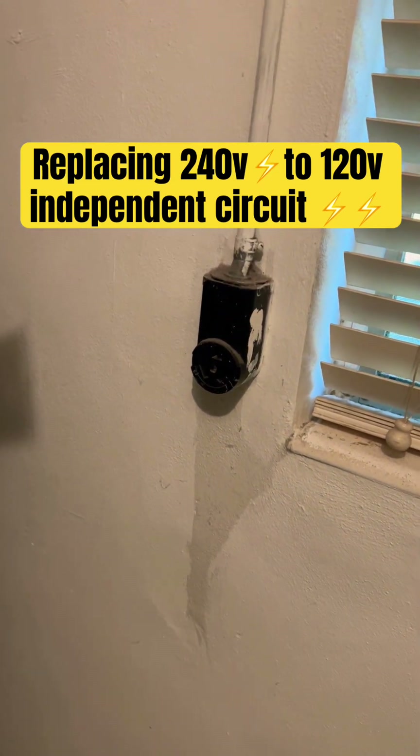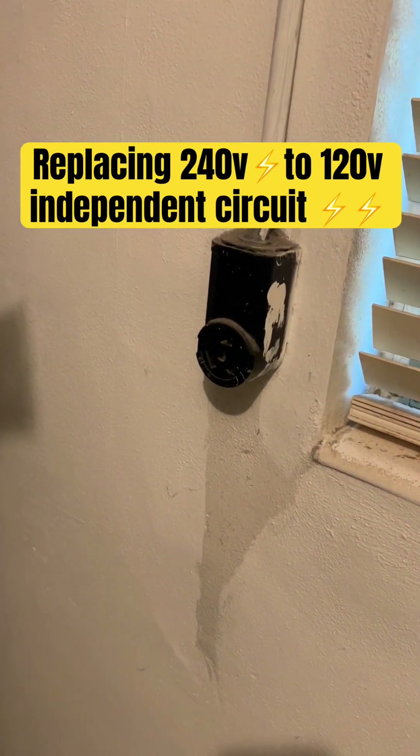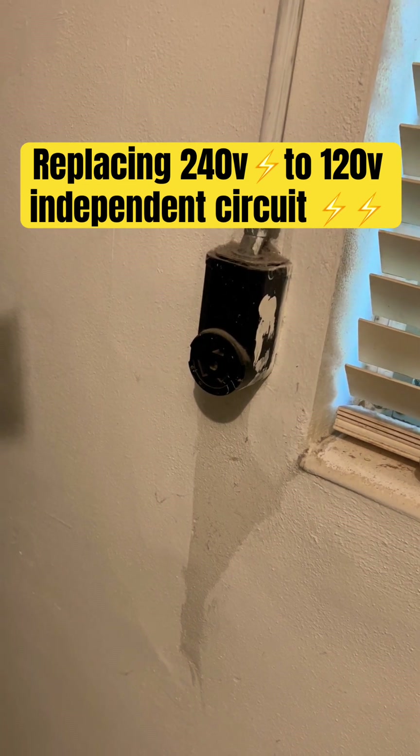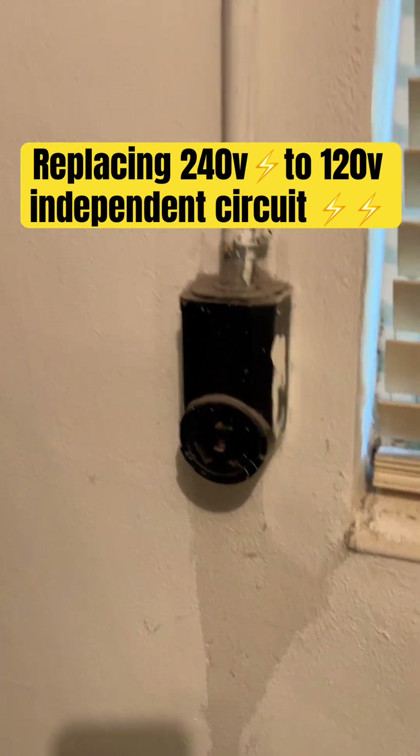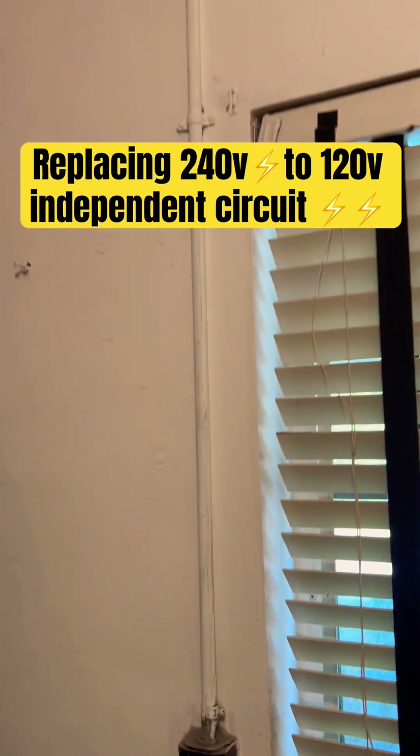Hey, it's the boy at Boy Electric. Go ahead, like and subscribe to my channel. So someone requested that they wanted to remove this outlet here — this is a 240-volt — so they wanted to make it an independent circuit.